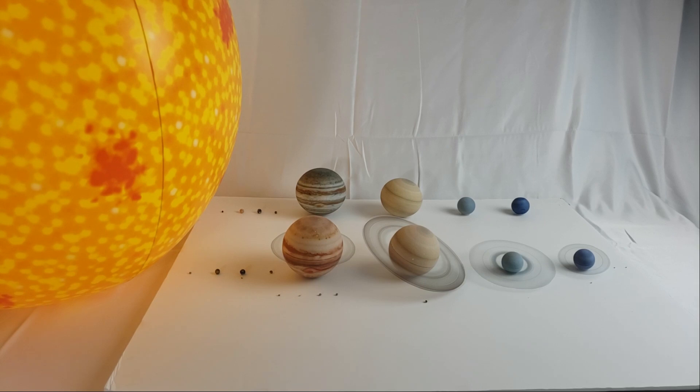I tried to address every complaint that I saw or read about the old set with this new set — about the rings, Pluto, the sun. And if you like my content, please subscribe. If you like this video, like and comment down below. Sayonara. Later.